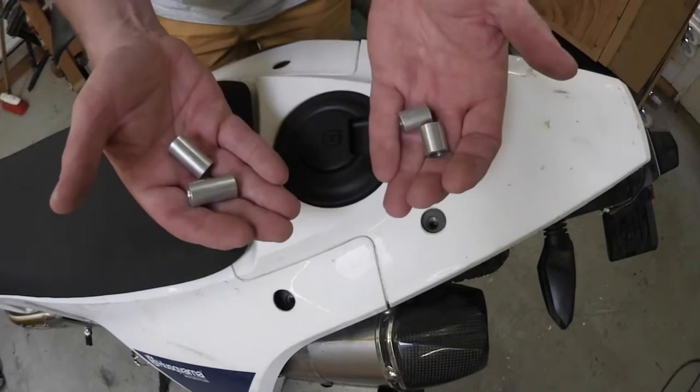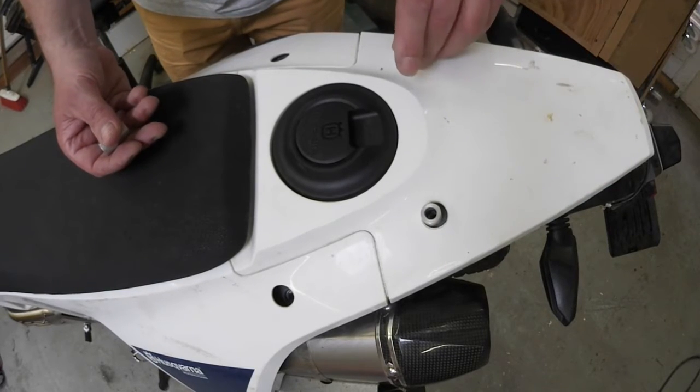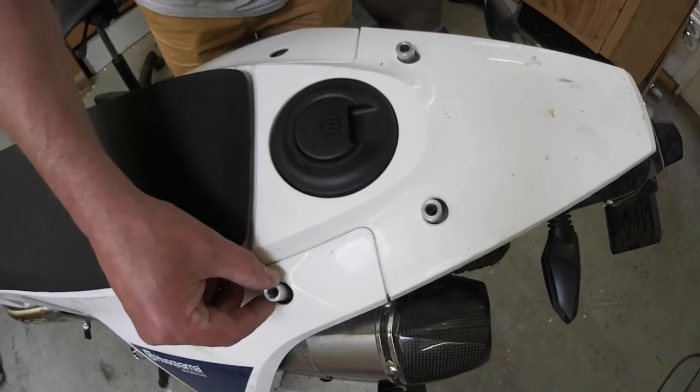Next, roughly position the spacers. Short ones in the rear, as I said earlier, and the long ones up front.